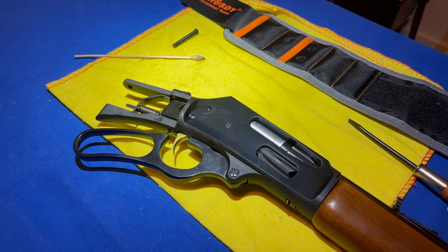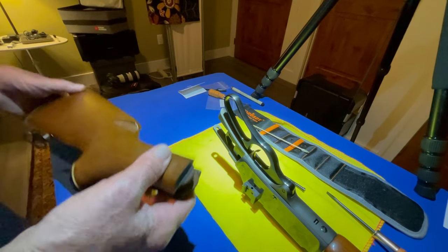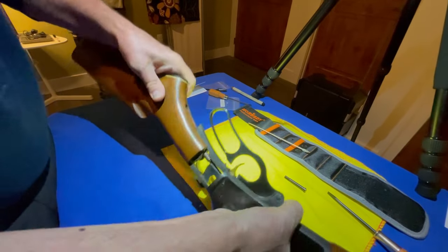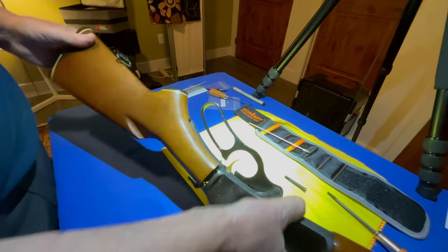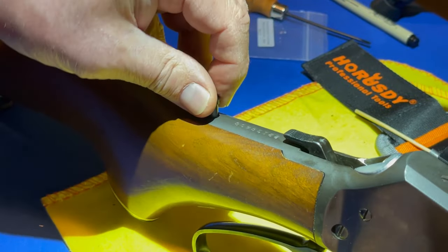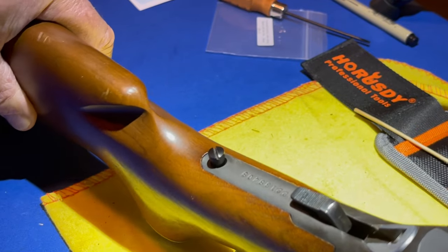The next step is the buttstock. Orient the rifle upside down — it's pretty simple. Get it in the groove; it's going to be a tight fit, the same as the first time. Take your hand and just tap it in a little bit. Then put the bolt in — it drops really nice and straight through. Get your screwdriver and know that you're almost done.